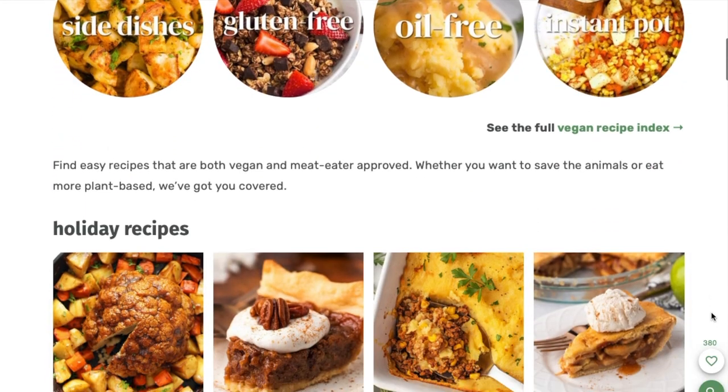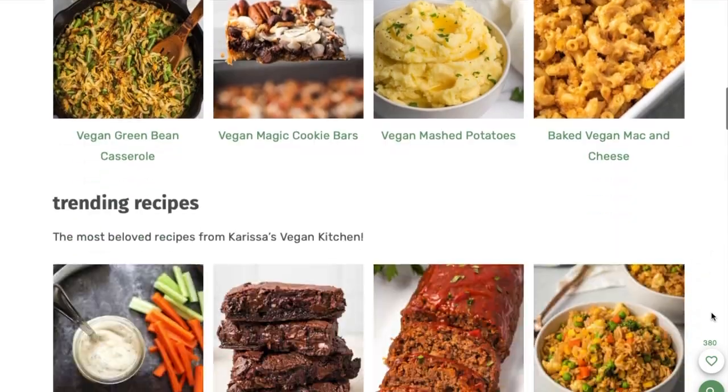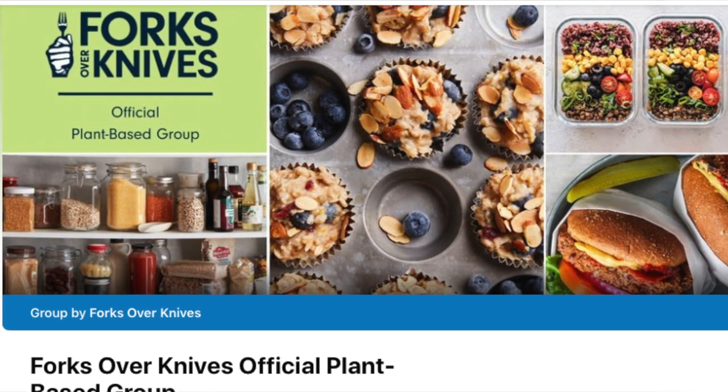This recipe is from Carissa's Vegan Kitchen, and I'll link that original recipe in the description box down below. I came across it because last year, everybody in the Forks Over Knives Facebook group was making this recipe and raving about it. I saw so many people post that they made it, loved it, and said it was one of the best things they'd ever tried. With an endorsement like that, I would be crazy not to make it.